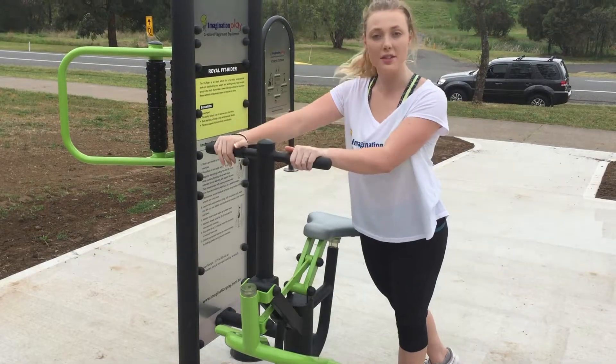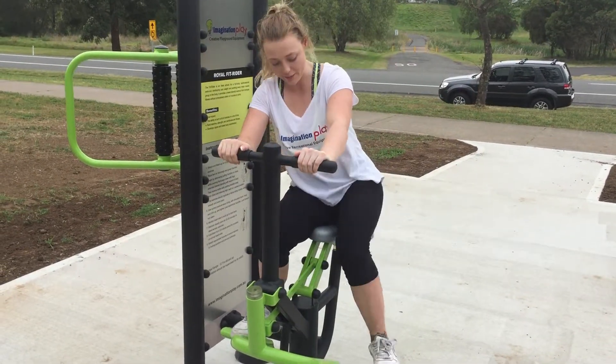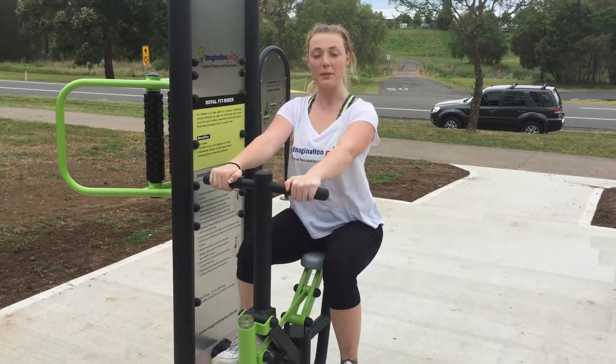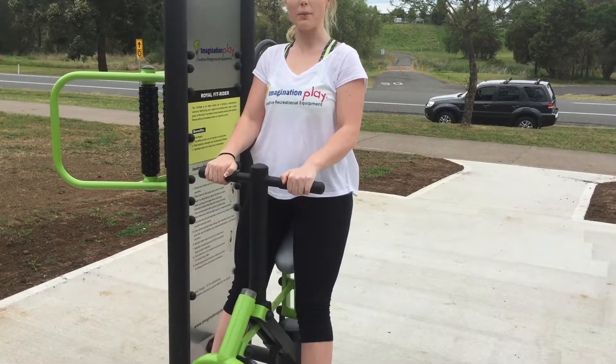First, you're going to place both hands on the handlebars, mount the machine, and place both feet on your foot pedals. Make sure your posture is kept nice and upright, and pull back and push up with your legs.